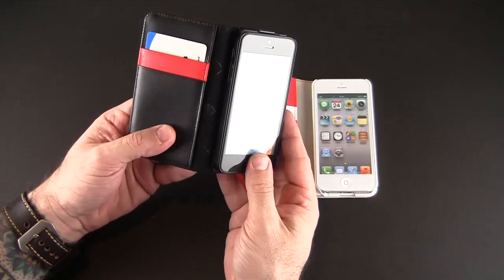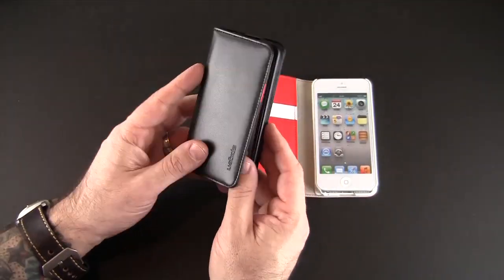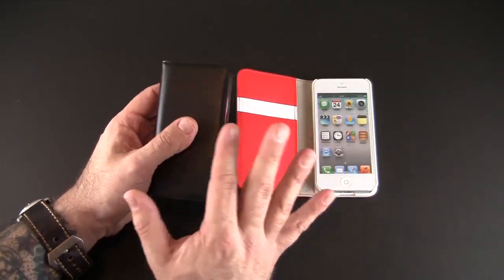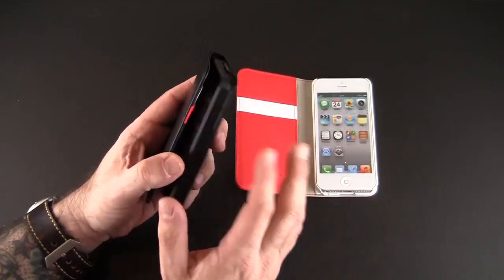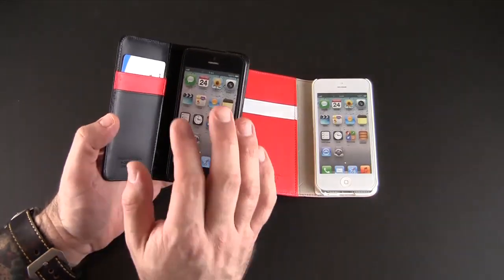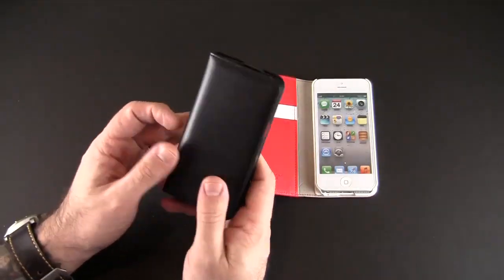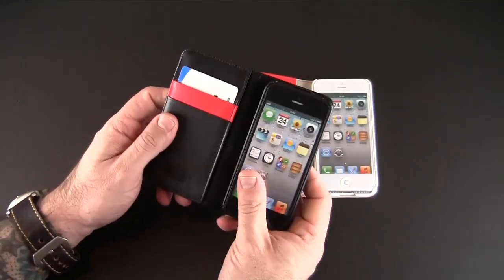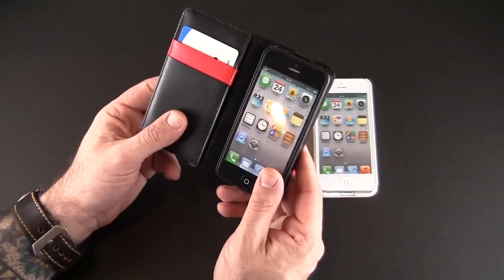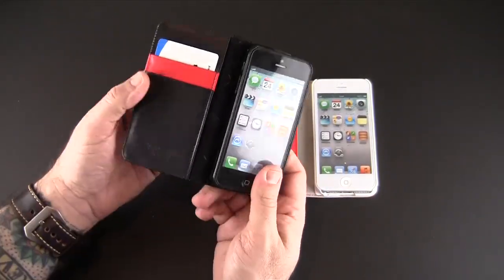The cool thing about this case is the snap-on back part is removable. A lot of times I'll carry a wallet style case for my iPhone 5 on a limited basis — when I need it I'll change cases, take whatever case I have off and put this wallet style case on, then switch it back out. Personally, I can't carry this every day. Two slots is just not enough, but if I'm going out just for the night and only need a credit card and my ID, I might carry something like this.